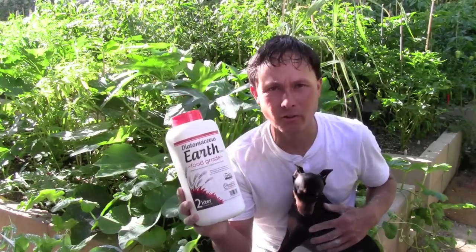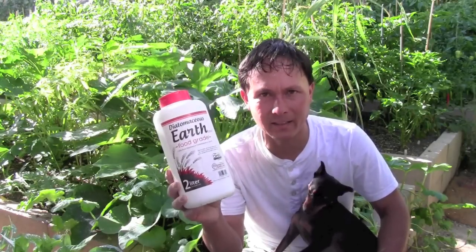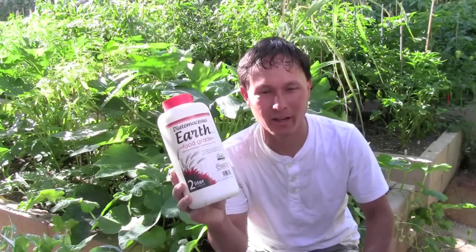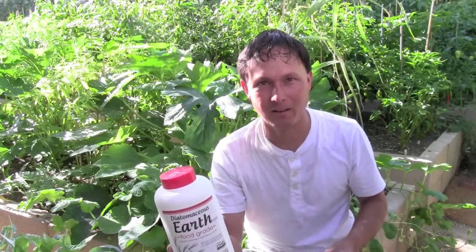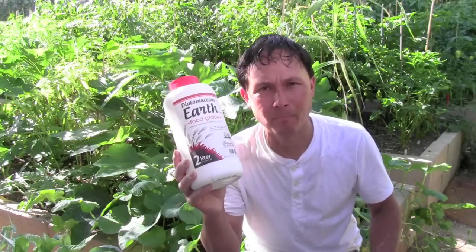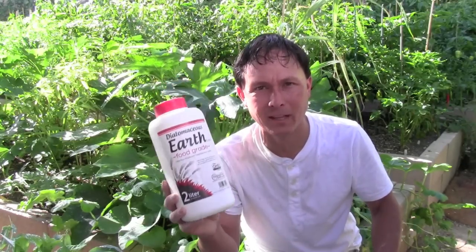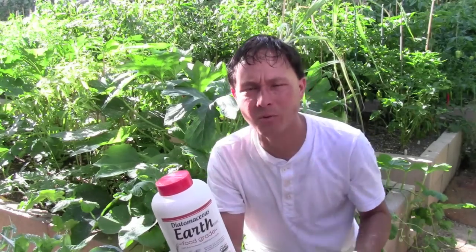I've finished applying diatomaceous earth to all the affected areas of my garden. Now, should this be your sole answer to all your pest problems organically? I look at pest control kind of like vampire movies — you need a whole bunch of different tools and weapons in your arsenal to fight the bad bugs naturally and organically without chemicals. Above all else, it's very important not to spray toxic chemicals in your garden around your pets, your children, and especially the crops you're going to eat.